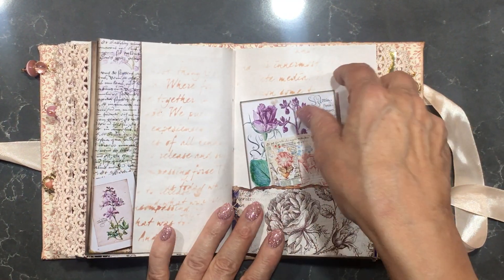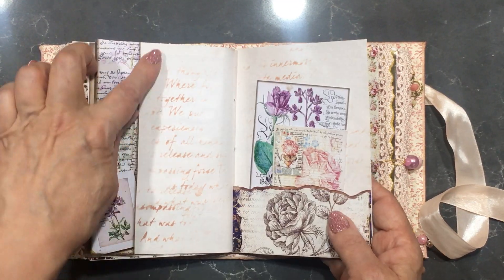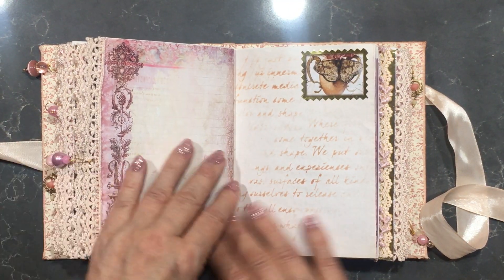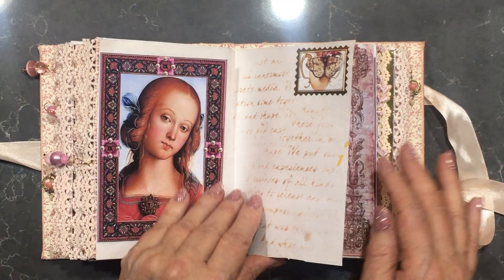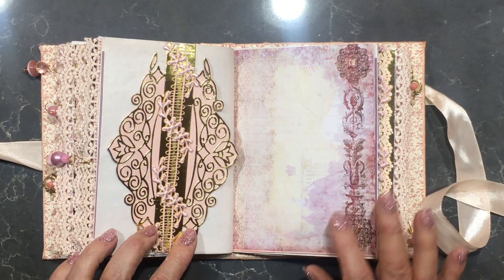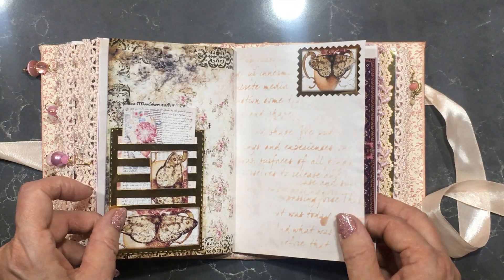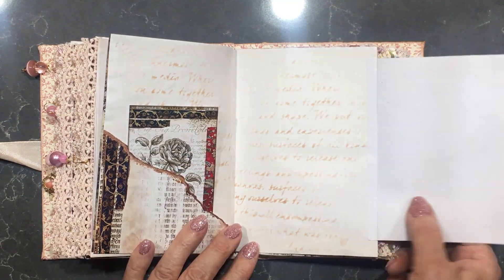I'll just give it a bit of a boost — you'll have to tell me whether or not you like the printing on here. I'm not sure whether I liked it before I did it or whether I prefer it now. This is gold card with pink card stock behind, and I've put some pink lace down there which looks really sweet. These are stamps that I've made up to match down here.